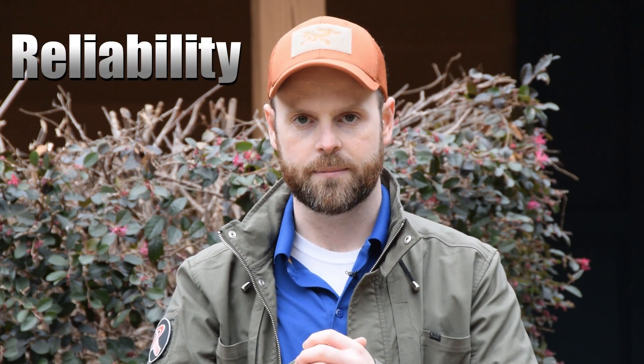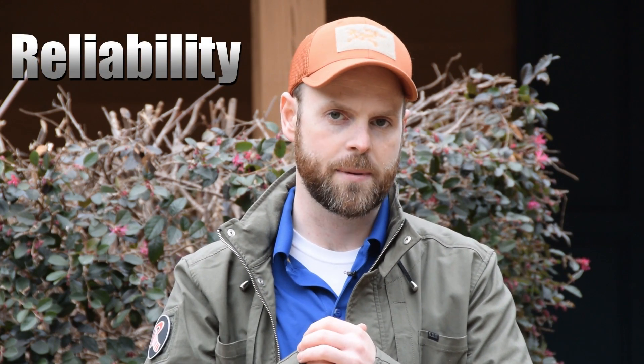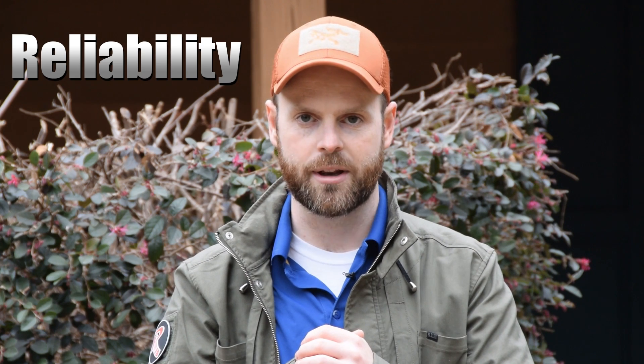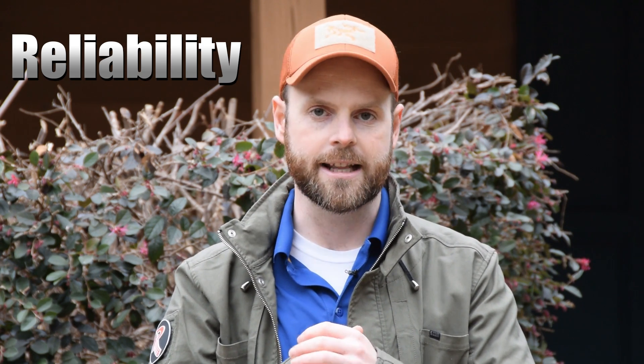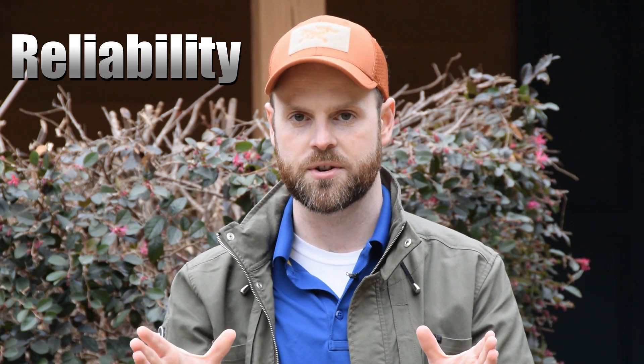To keep things simple and universally applicable, I'm going to set forth four cardinal standards for any accessory or upgrade you should apply to a home defense or self-defense weapon. Anything you put on the gun or replace on the gun cannot violate any of the four following standards. First, reliability. Any accessory you tack on to the pistol cannot compromise its reliability in any way, shape, or form. It must be exactly as reliable in its OEM configuration as it is in its upgraded configuration.